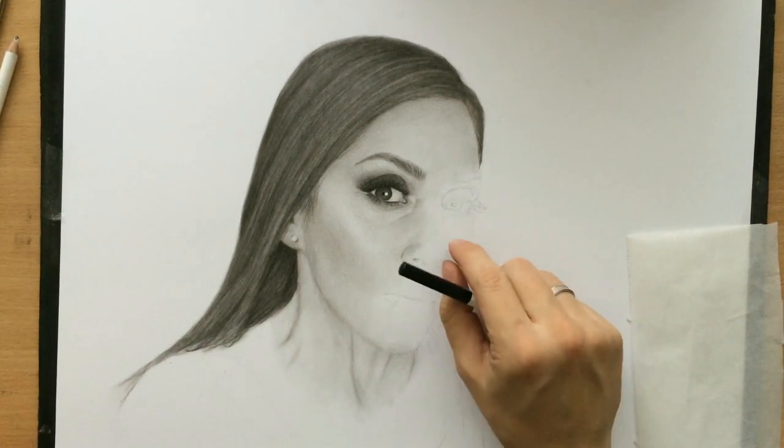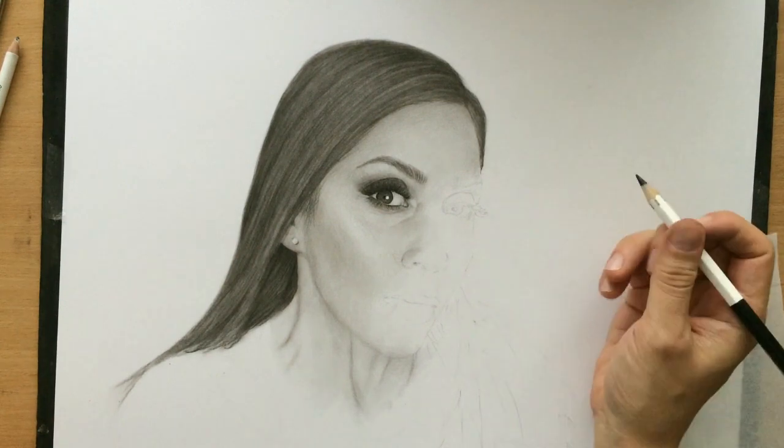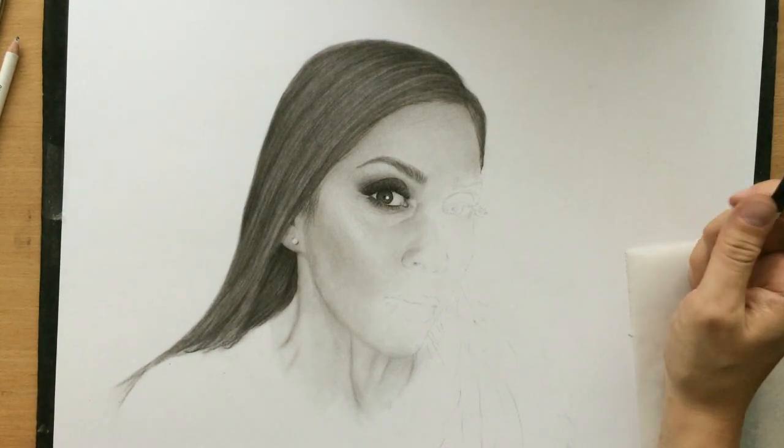Hello. I'm working on a commissioned portrait of this young woman and I've already done one of her eyes and I'm about to move on to the other one.